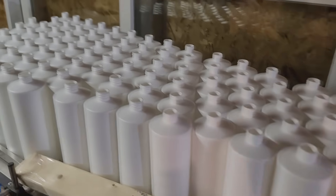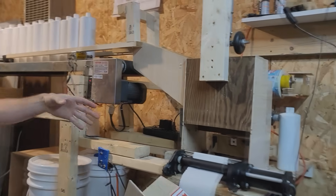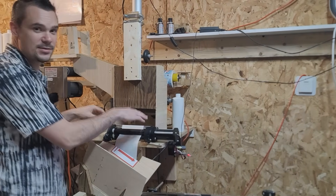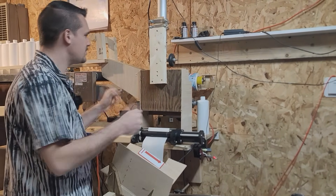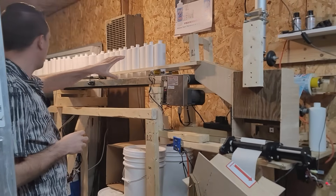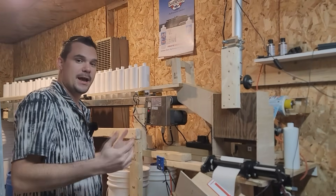This is the conveyor line right here. You stack all the bottles on here and they move down to the automatic bottle labeling machine, which was originally a semi-automatic labeler converted into a fully automatic labeler with Arduino, some sensors and stuff like that — that's what powers this thing. This conveyor right here will hold almost 200 bottles, and you'll move through that pretty quickly, about a half hour.